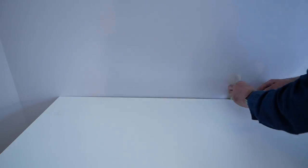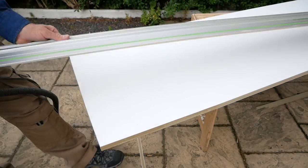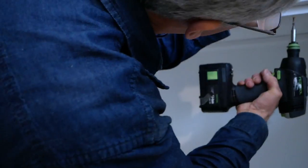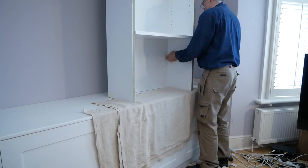Back inside we can offer up the top, and once happy, scribe to the back wall with the same combination of track saw and block plane to get a good fit. Lastly we can fix the top to the cabinets with screws driven through the front and back rails.